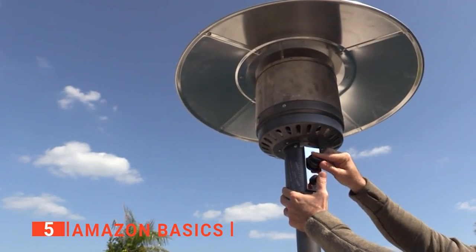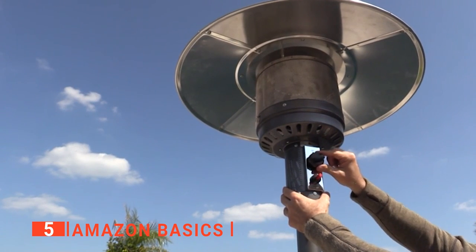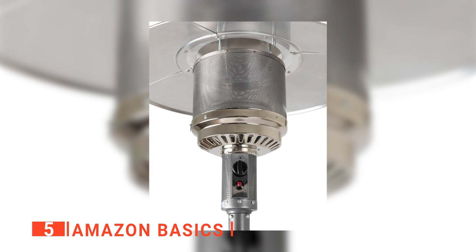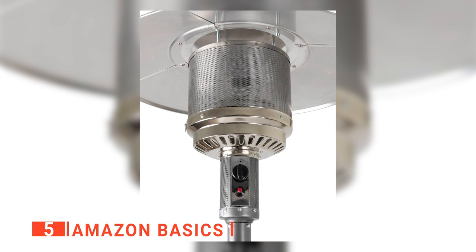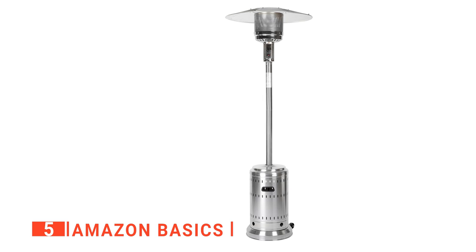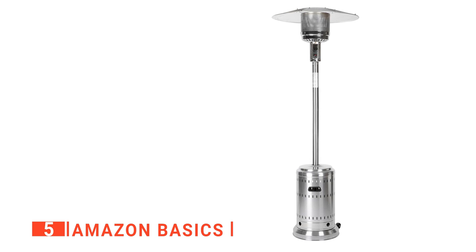Adjusting the temperature is manageable too. You may have to stand up on your toes to reach the ignition switch and change the output from low to high. This can be a little inconvenient, but the benefit is that if you have kids, they won't be able to reach the controls, and the taller height also keeps the hottest part of the unit well out of reach. All in all, it's a straightforward and durable device, and the powder-coated finish means it stands up to outdoor elements effortlessly.